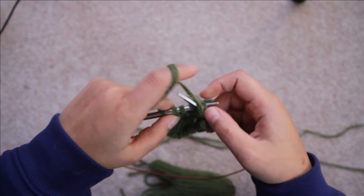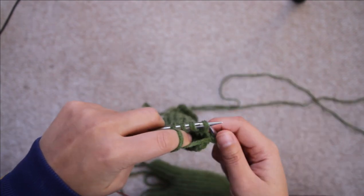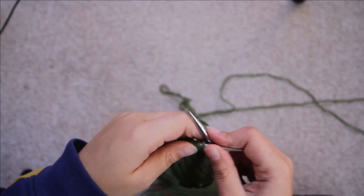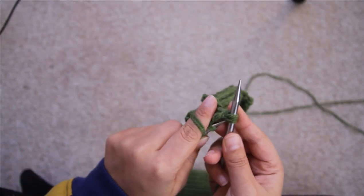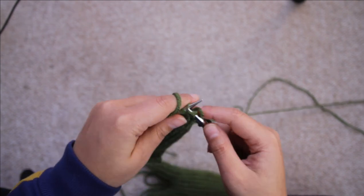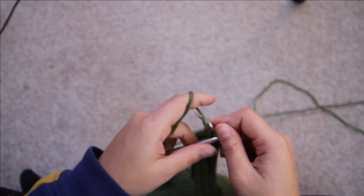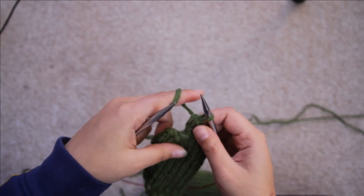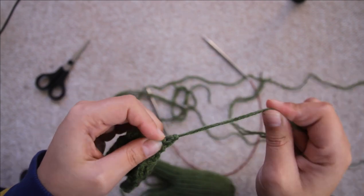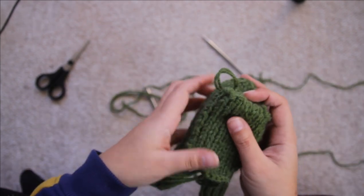Row 14: binding off purlwise using the standard bind off, bind off three of those stitches and then purl to the end. Then for rows 15 and 16 you just want to knit and then purl respectively, and row 17 you want to be binding off the remaining five stitches using the standard bind off. Once done, leave a quite long tail so you can finish off the bind off and use that to stitch it to the back of the crewmate.